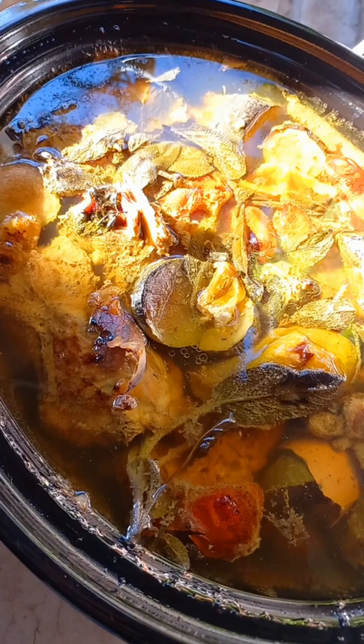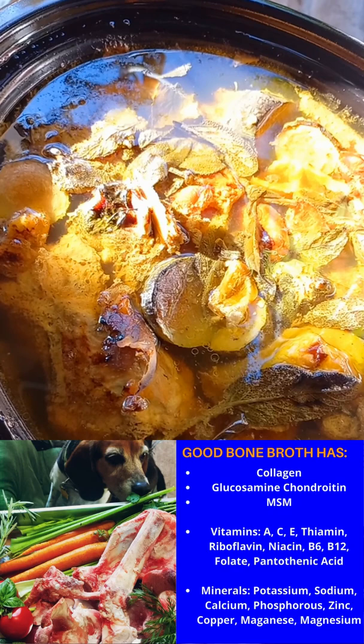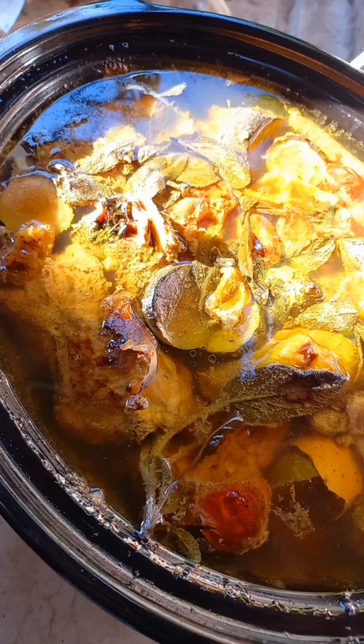The next day you are left with a vitamin, collagen, and mineral-rich broth that is delicious for your dogs. It'll help hydrate them and it'll help fix their joints.